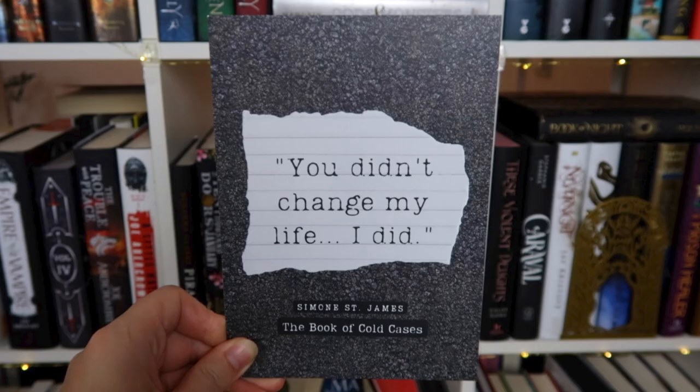It wouldn't be Once Upon a Book Club without a quote card. This one says: 'You didn't change my life. I did.' At the back there's a letter from the author. There's also a bookmark and the book club kit, which includes a conversation with the author, discussion questions, and real long dates, plus a little activity on the back — in this case a true crime crossword puzzle. One clue asks: 'The only edible murder weapon' — five letters. I'm definitely going to try and fill in this crossword puzzle.